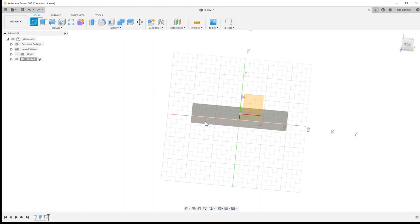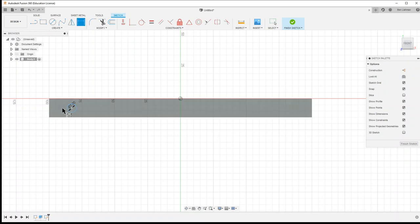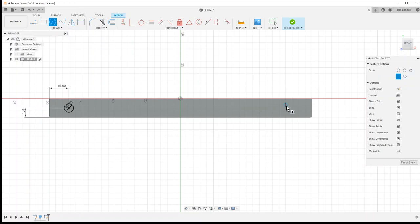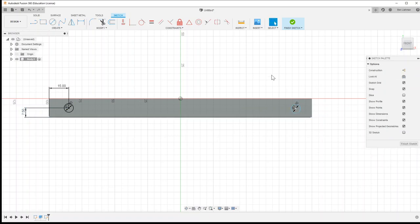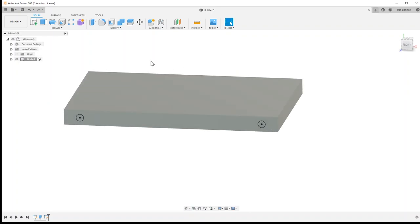I'm going to sketch on here — I think I'll do it in one step. I'm going to make the axle hole halfway up, so seven and a half millimeters up from the bottom, and 15 millimeters in from the end. It's a seven millimeter diameter hole, and I'm using D to bring up the dimension option. I'll make it 7.5 from the bottom and 15 from the end.